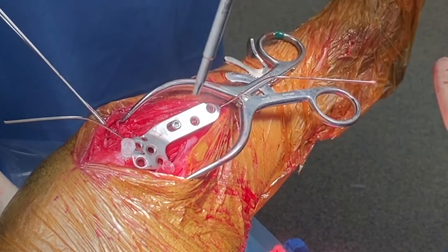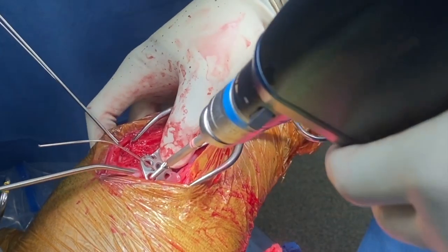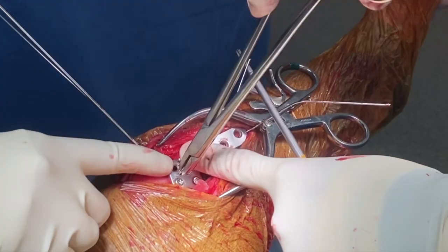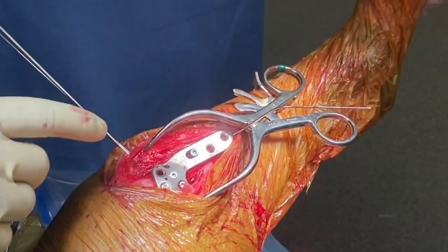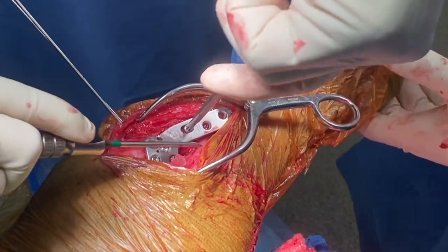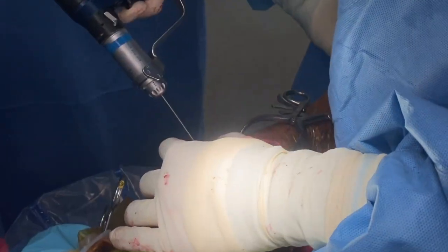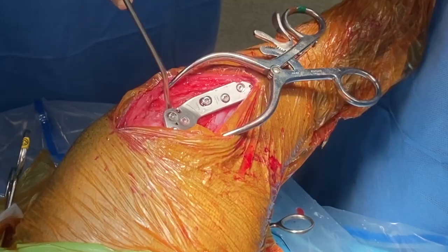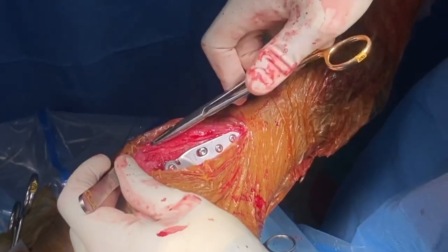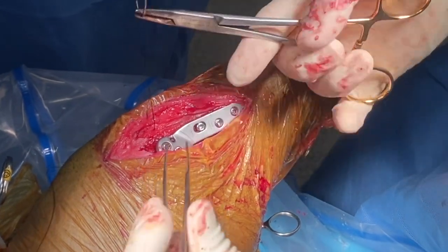Here a cortical screw is being placed in the load position to generate osteotomy compression. Locking screws are used in the plateau segment. K-wires are removed when at least one to two screws are placed. The cortical screw is tightened. The anti-rotation pin is removed and the remaining screws are placed.